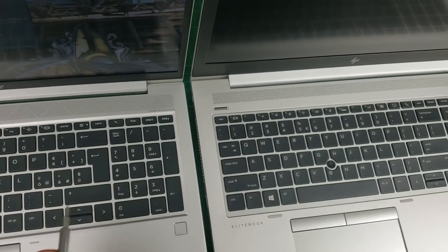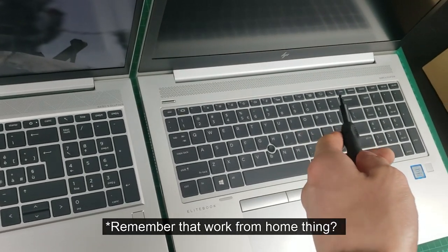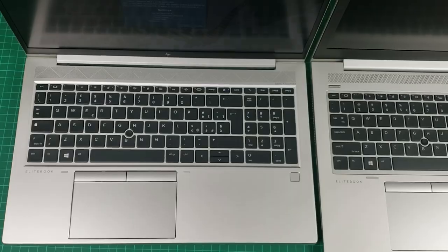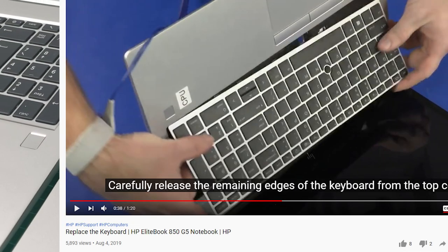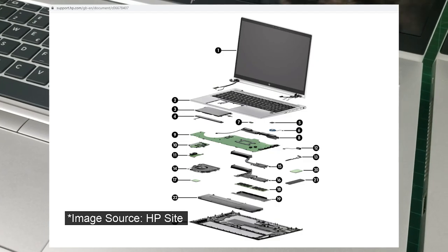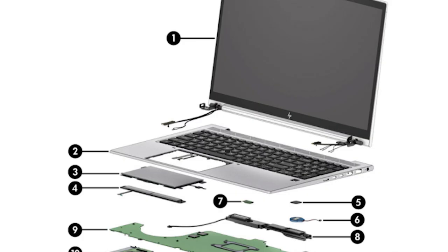The teleconferencing shortcut keys have been replaced, which is slightly odd timing because Lenovo has recently just added teleconferencing options to their laptops. The keyboard layout otherwise seems very similar to before. On the older G5 and G6 models, you used to be able to service and replace the keyboard very easily if needed. On the new G7, the keyboard requires removing the motherboard to access, so it's quite a lot more difficult to service.